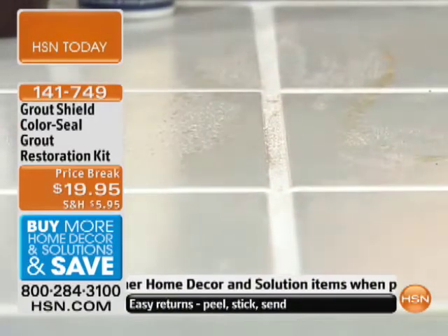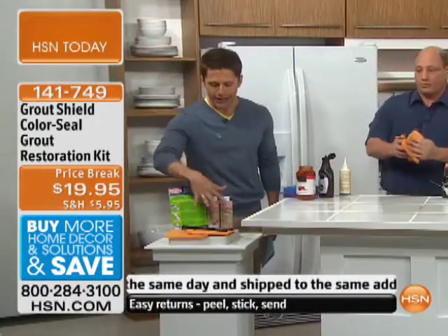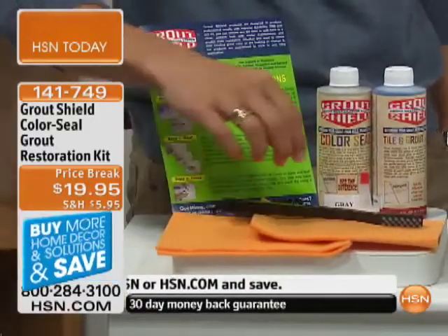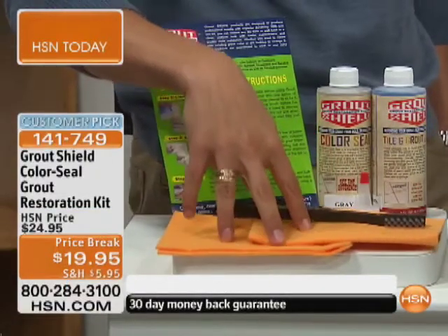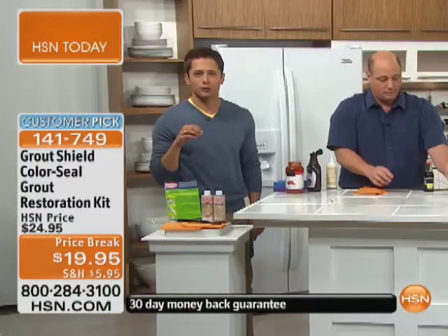So let's remind everybody what they're getting today. You're going to choose the color you want for whatever grout you're looking to restore and replace, and you're going to get everything you see here: the cleaner, the sealer, the brush for application — it scrubs the sealer into the grout — and then the chamois to wipe it clean. This is absolutely everything you need for under a $20 bill.